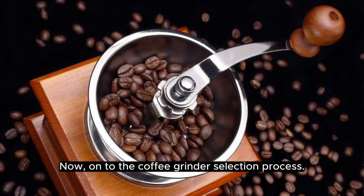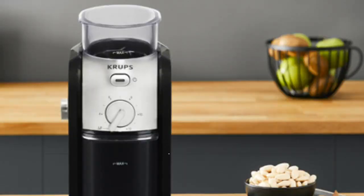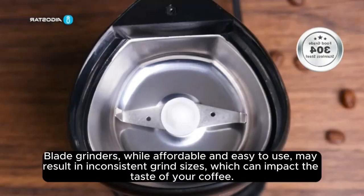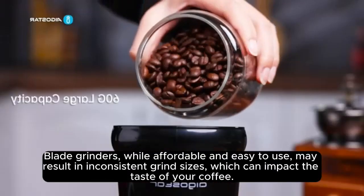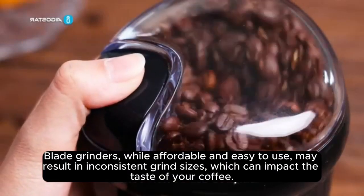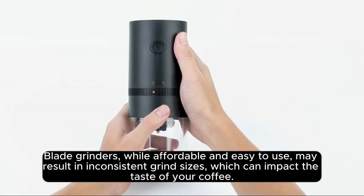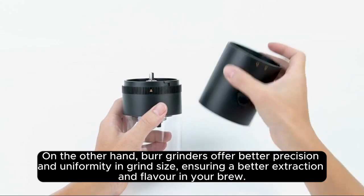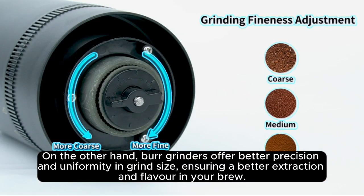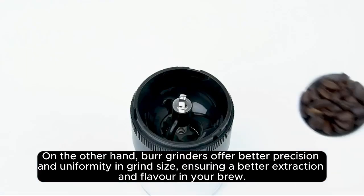On to the coffee grinder selection process. Understanding the different types of coffee grinders is important. Blade grinders, while affordable and easy to use, may result in inconsistent grind sizes, which can impact the taste of your coffee. On the other hand, burr grinders offer better precision and uniformity in grind size, ensuring a better extraction and flavor in your brew.